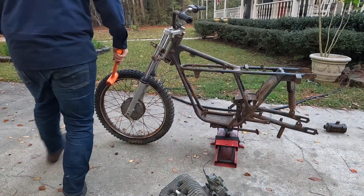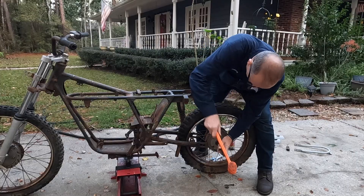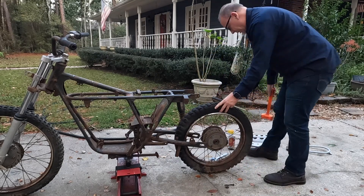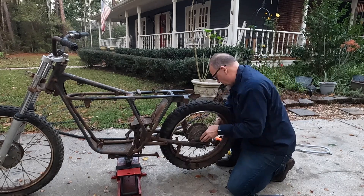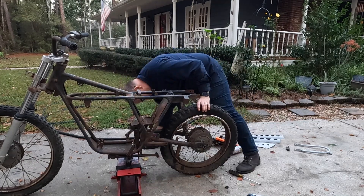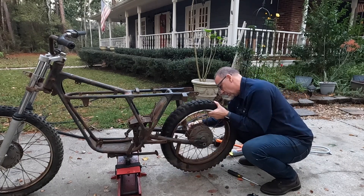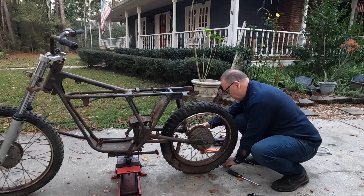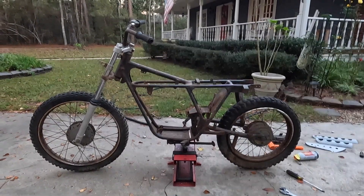Sometimes you just need a hammer. Front and rear wheel on — now it's time for the engine.